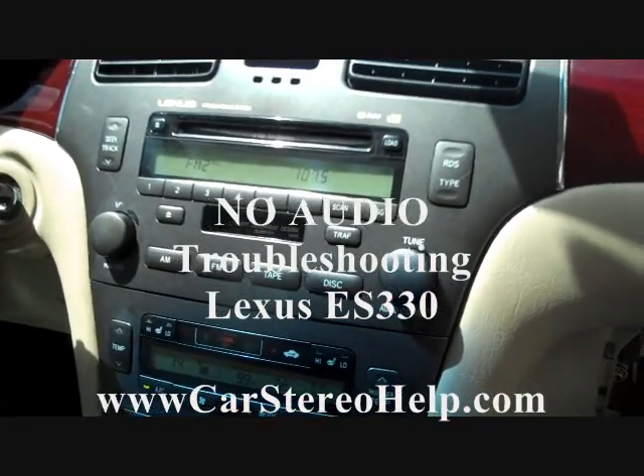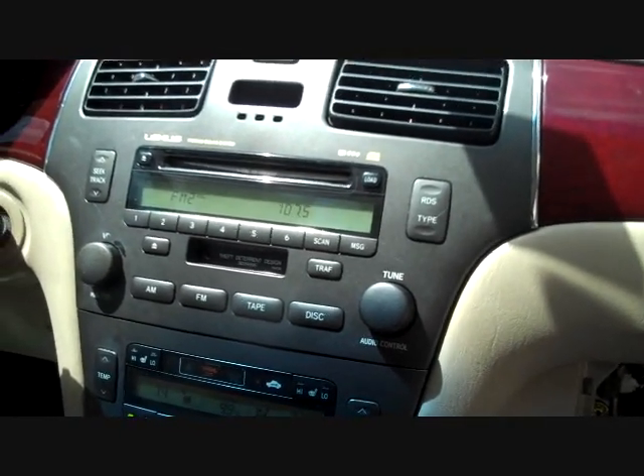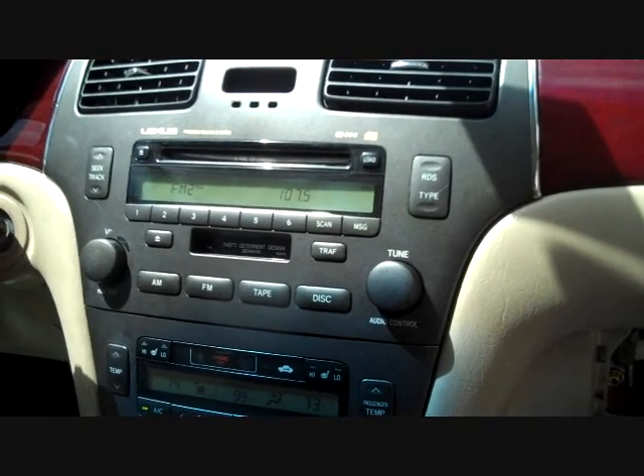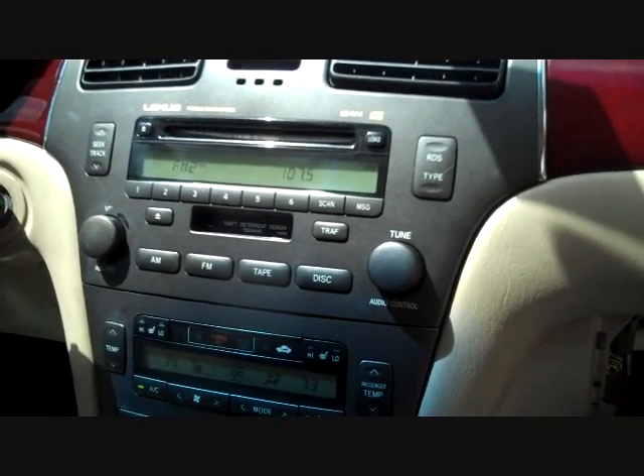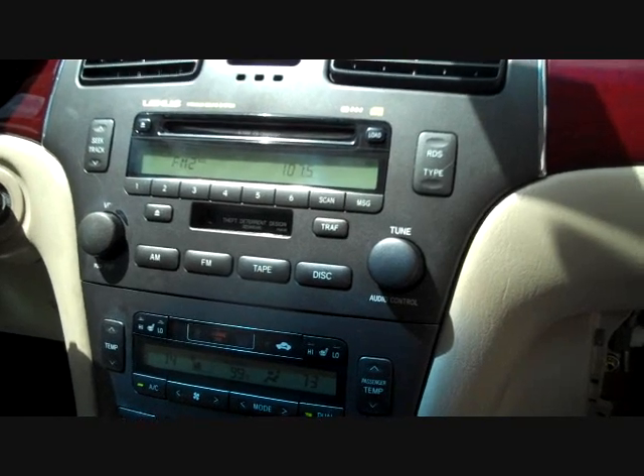Today we have a 2004 Lexus ES-330. This came into the shop after the mechanics replaced the evaporator core for the air conditioner, which means they had to remove the dash.